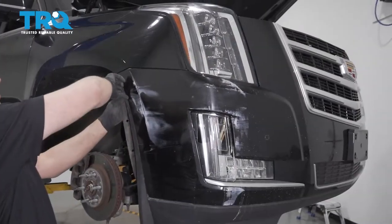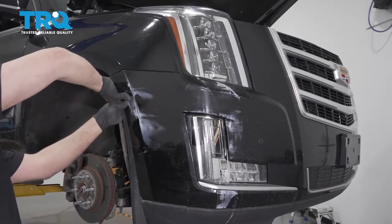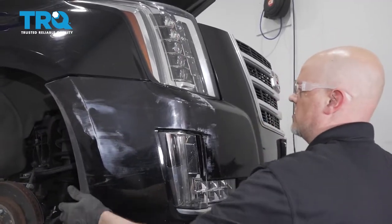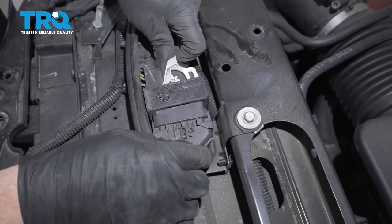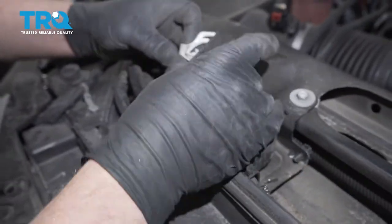Just grab the bumper on the side here. Don't grab the bracket above — just forcefully pull it out. That should be loose like that. Do the same on the other side. Disconnect this connector right here by pushing down on the little tab — it's kind of like a ratchet as it slides down, and then slides out.